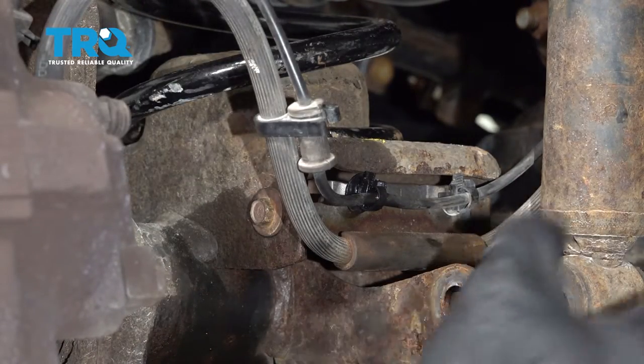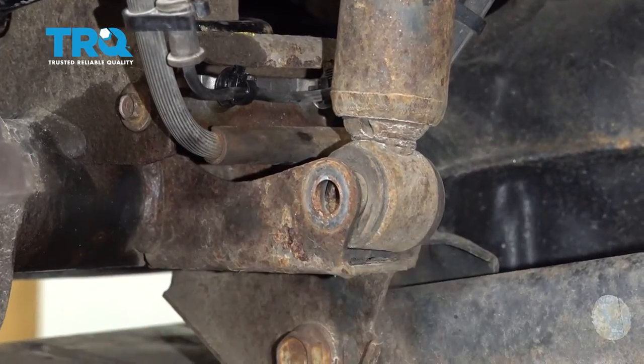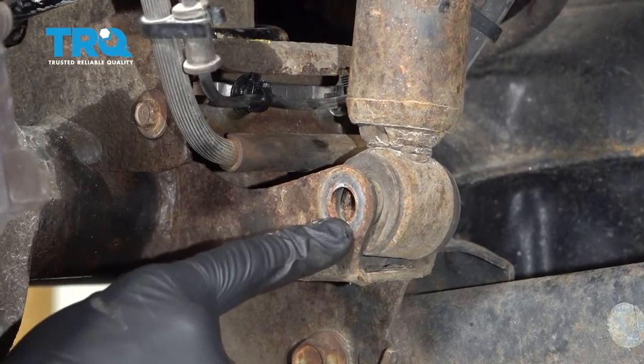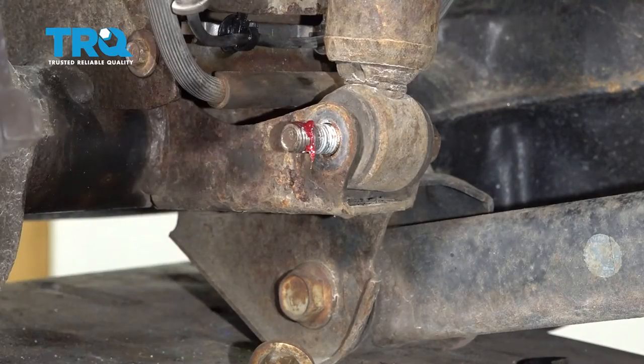Let's move along to the shock. We're going to go ahead and take this and put it in position. It's pretty common that you're going to need to lift this differential up until you can line up that bolt hole. Once you do, go ahead and take the bolt from the inside and bring it right on out and through. Apply a little bit of red thread locker.